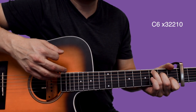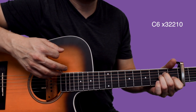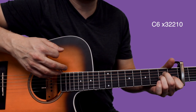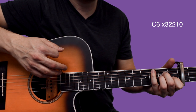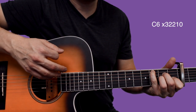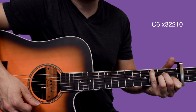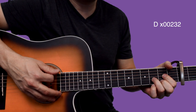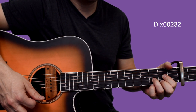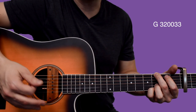Then we're going to do a C6 — this is like an A minor shape. Your ring finger comes down to the 2nd fret of the G, and you add your pinky up on the 3rd fret of the A string. We're going to strum that once, strum D, and then G. And that concludes the chorus.